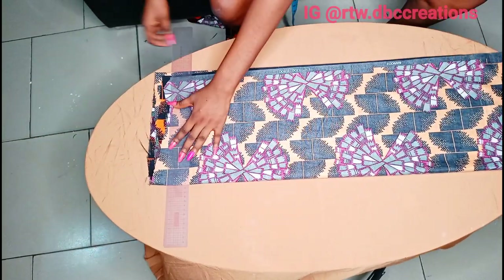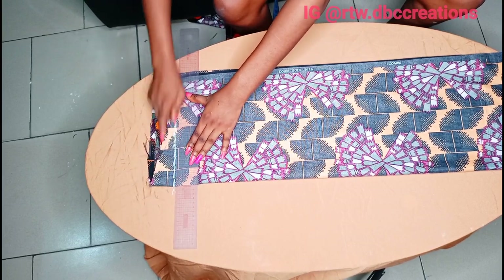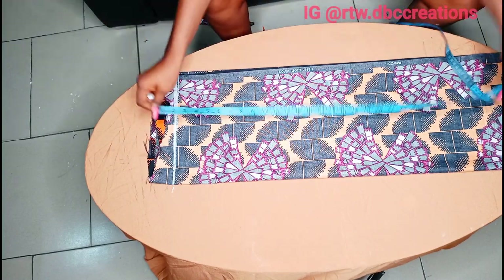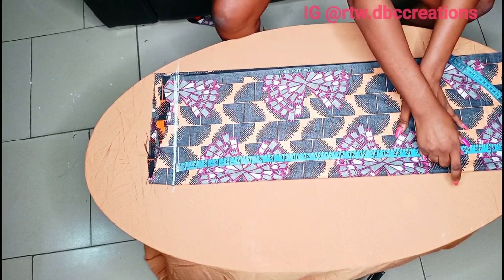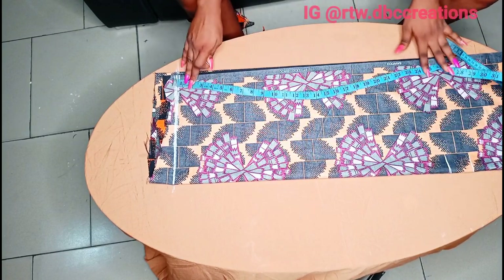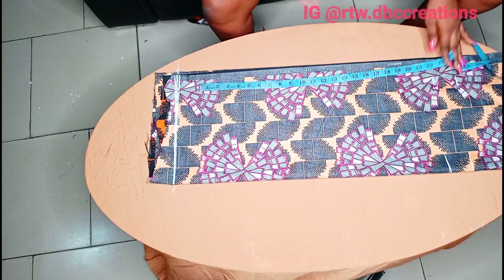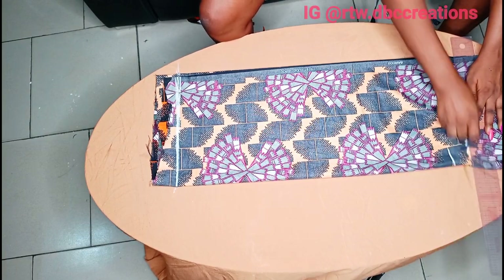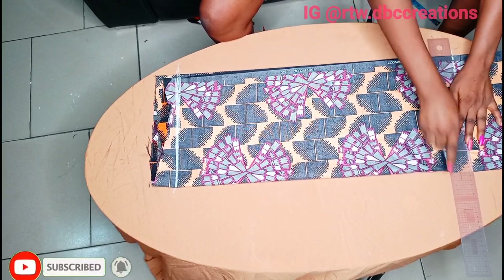So I'm going to trace this out because we will not be using this side. My length is 24 inches. My seam allowance is 2 inches, which makes 26 — so what I'll be measuring is 24 with a seam allowance of 26.